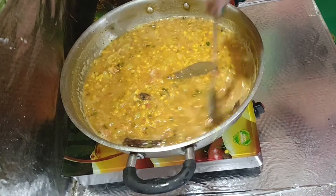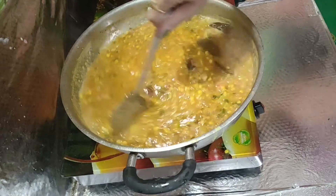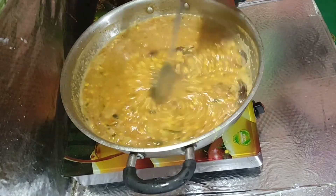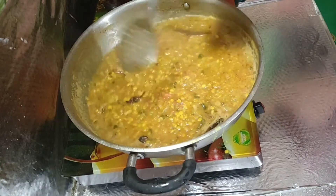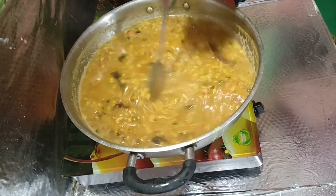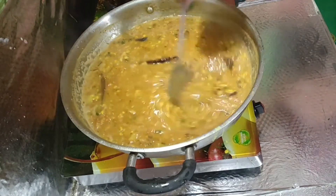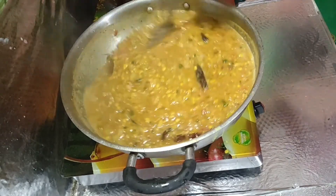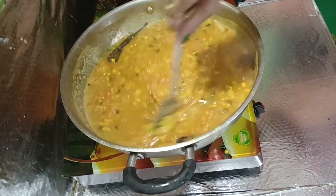This is our chaat-pati dish, and it is a good thing for kids. The biggest thing is that kids don't eat vegetables, but when the vegetables are made this way — in a corn base — kids enjoy it like this.